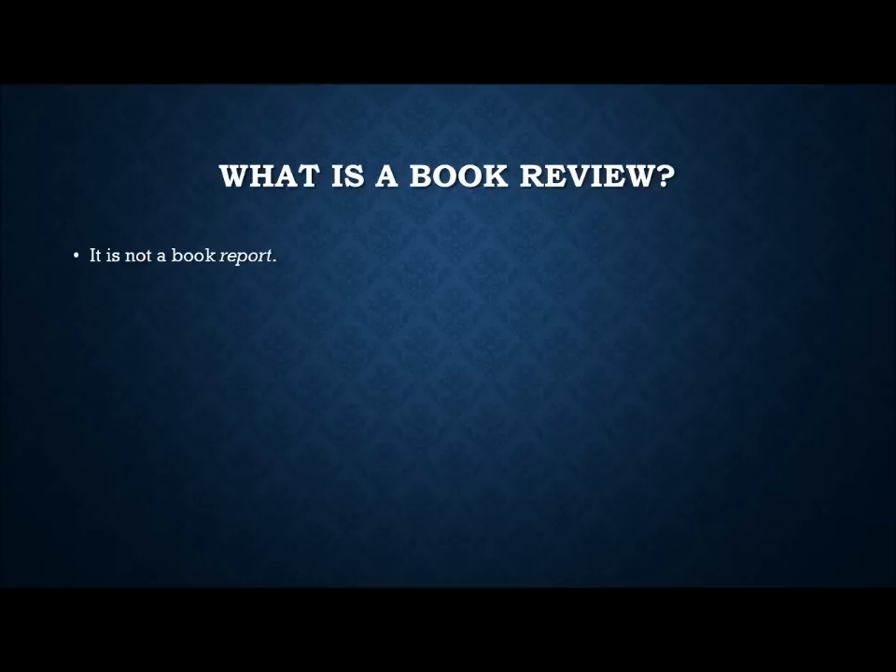The analogy I like to use is the difference between watching a sporting event on TV — the play-by-play guy and the color commentary. Play-by-play is just a summary of what's happening — that's a book report. The color commentary goes beyond that and analyzes what's going on: background information, stats, strengths and weaknesses of players. A book review includes the play-by-play, but the review is the commentary, the analysis, the understanding of what the author is trying to do, and then an evaluation of that.